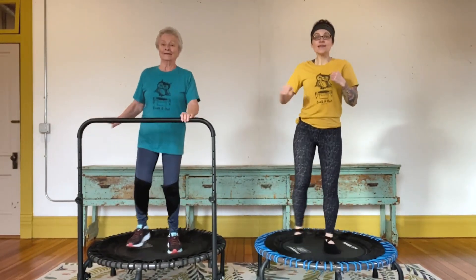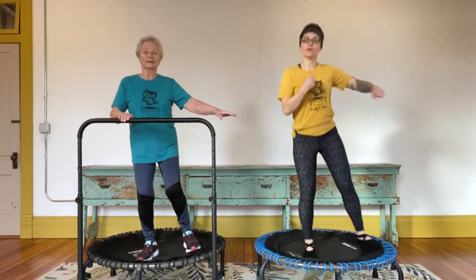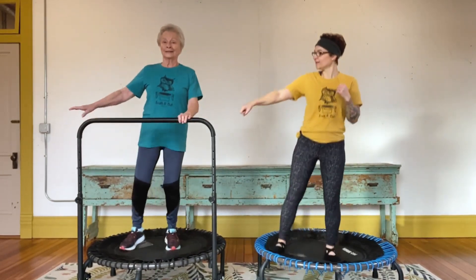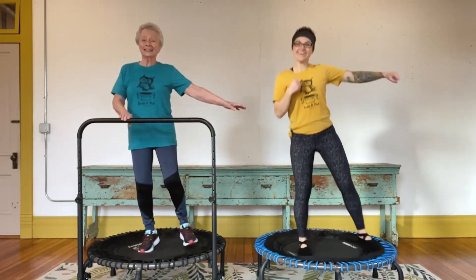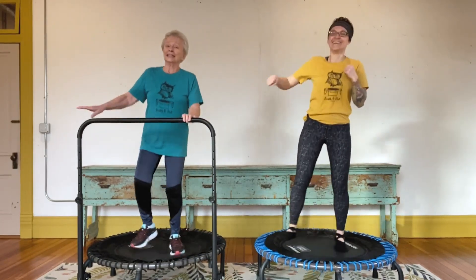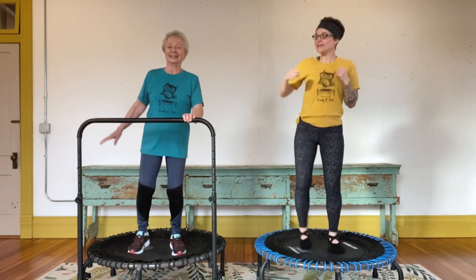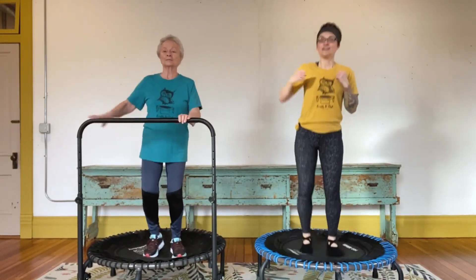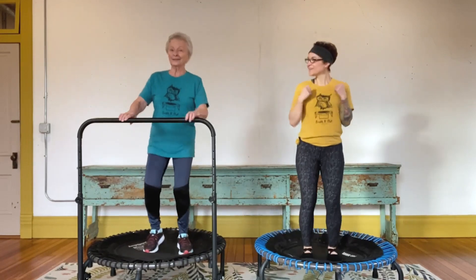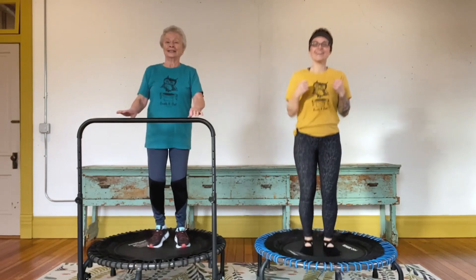Look how in sync we are! You're getting a lot better every day. Let's finish this up — a couple more sets. Sixteen, fifteen, fourteen, thirteen, twelve, down to one. Back to your health balance, lifting those heels.